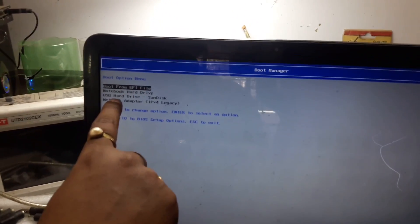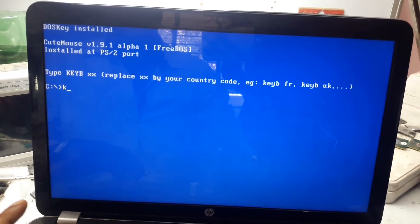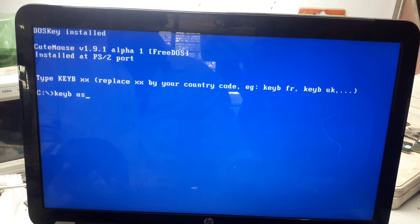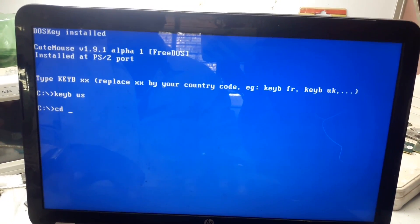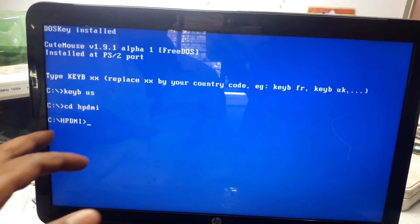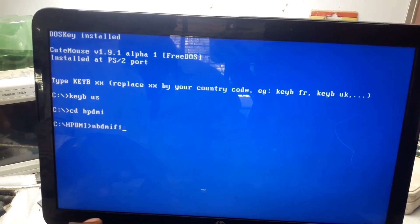You can see USB hard drive. Press Enter to select it. Now type here the keyboard layout command: KEYB US — US is our keyboard. Now type: CD space HPDMI.